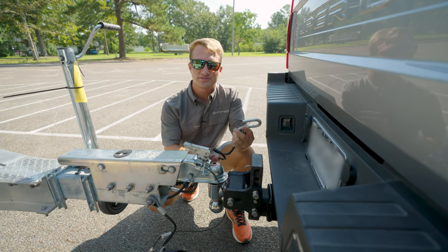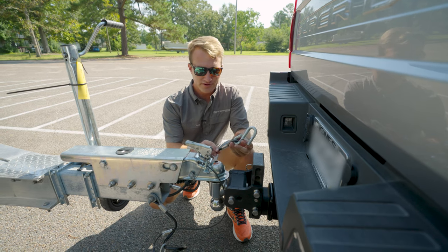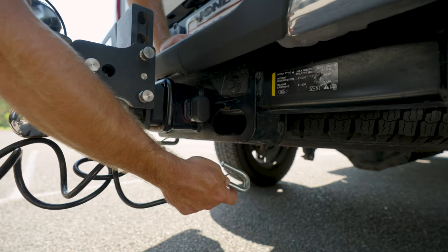The next thing we're going to discuss is your safety chains. These will hook on either side of the receiver in the vehicle. It's important to note that in saltwater environments these can rust and deteriorate, so be sure to check these every time you go out on the water.